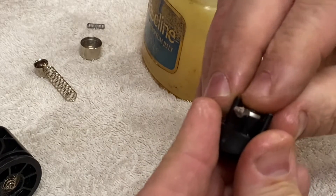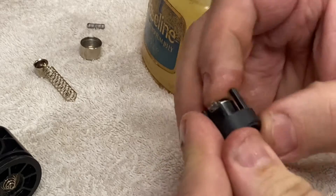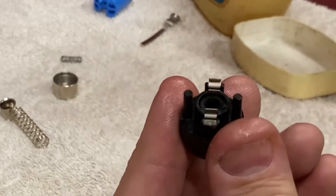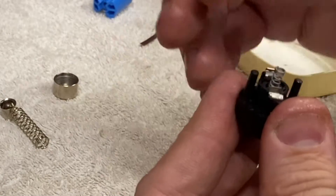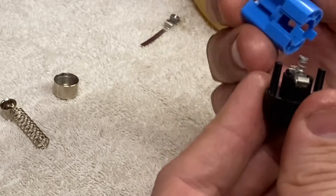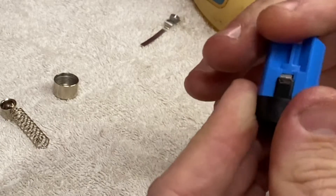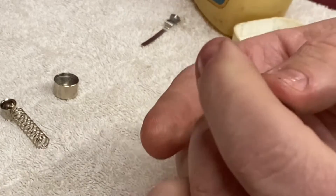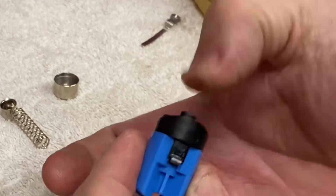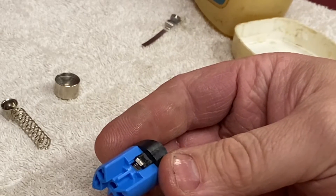Pop that back together. Get the spring, pop that inside, and then we can put this assembly back together. There's your cartridge — make sure it clicks, which it does. And then we can assemble that back into the main body.